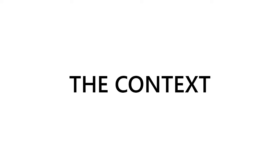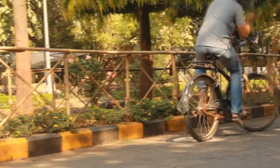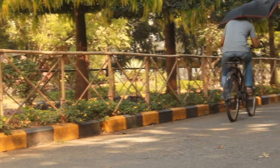A number of constraints are posed by using umbrellas or raincoats as protective gear against rain while riding a bicycle, as shown here.